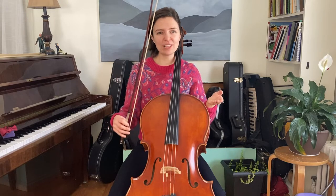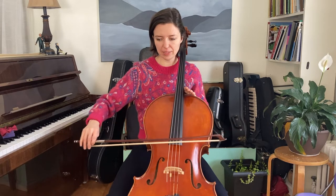One complaint I hear about with beginner cellists is the fact that their bow tends to hit their knee. Now, this could be as simple as instead of keeping it up here, you tend to aim it right down at your knee.